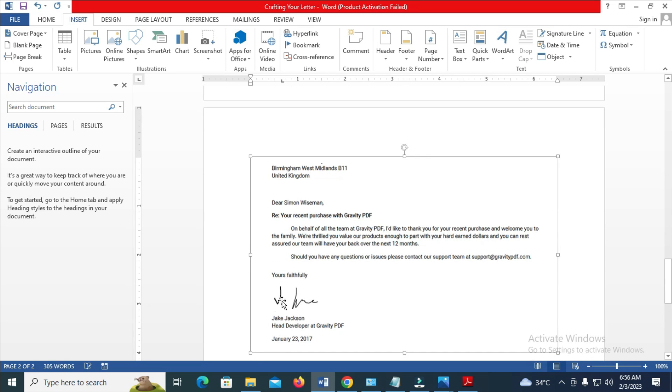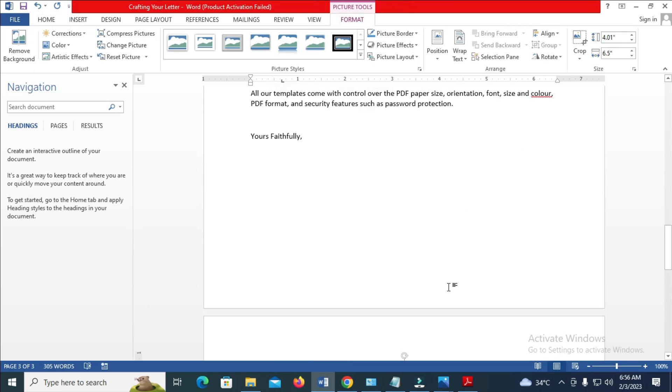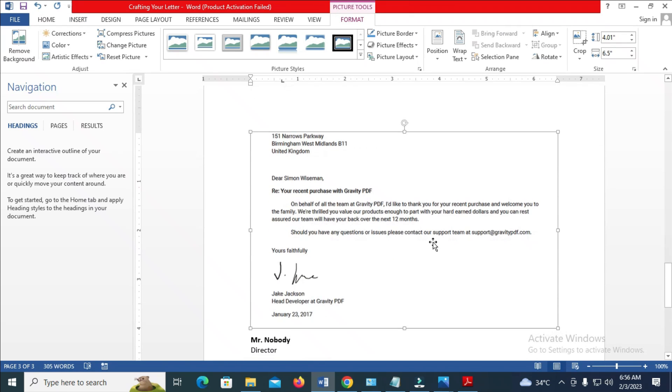Here is the picture and here is the signature you want to use. The next thing to do is click on the picture. When you click on it, click on Format. Then click on Crop. When you click on Crop, you will see these black edges. What you have to do is click and drag to crop out the signature.